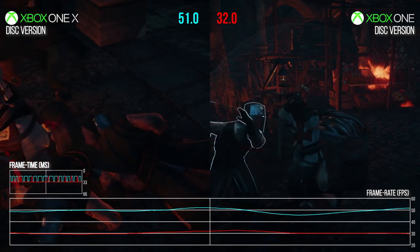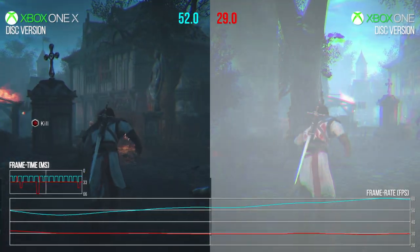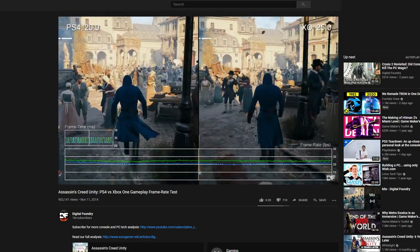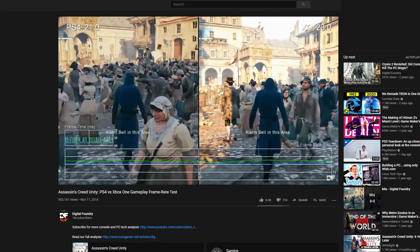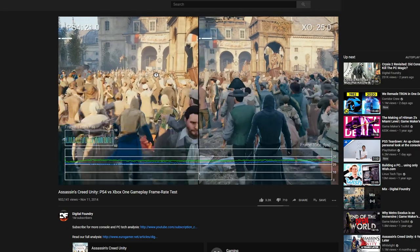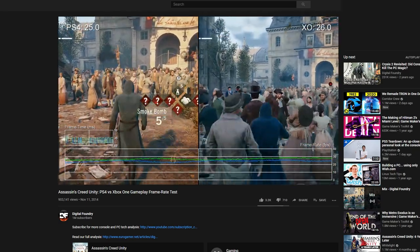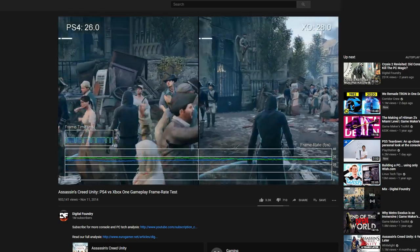Especially because this is a game that was notorious for barely being able to hit 30 frames per second. That was the controversy when it launched - on both PS4 and Xbox One it was often in the mid to low 20s when exploring these massive crowd scenes, which to be fair is how the other previous Assassin's Creed games ran on last gen consoles, so it wasn't actually that much worse. It was the expectations almost. Exactly.